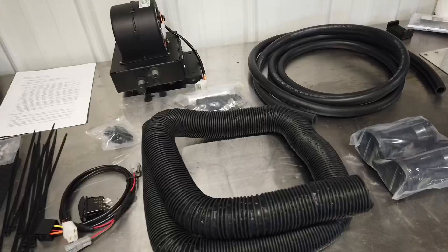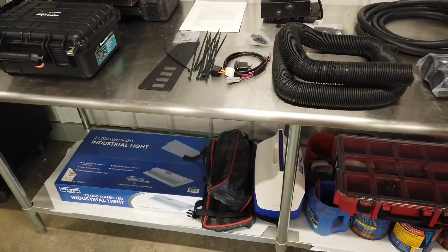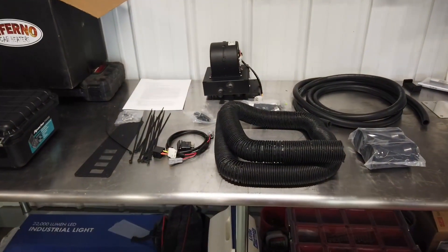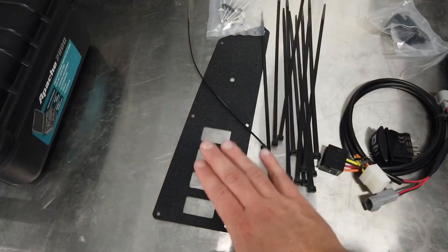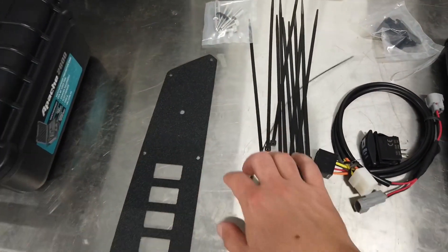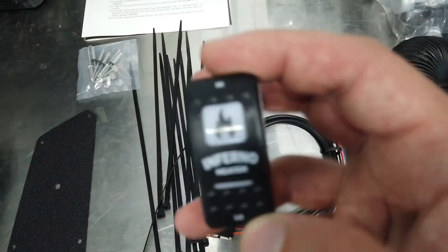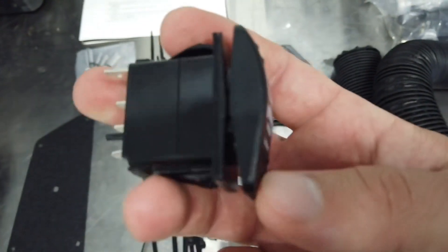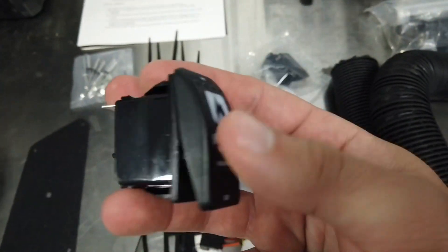You can currently buy this at side-by-side-stuff.com and I'll put links to both UPI and Side by Side Stuff. A quick overview of what comes with this thing: they give you a dash switch panel, a rocker switch — which is a three-position switch where down is low, middle is off, and up is high.